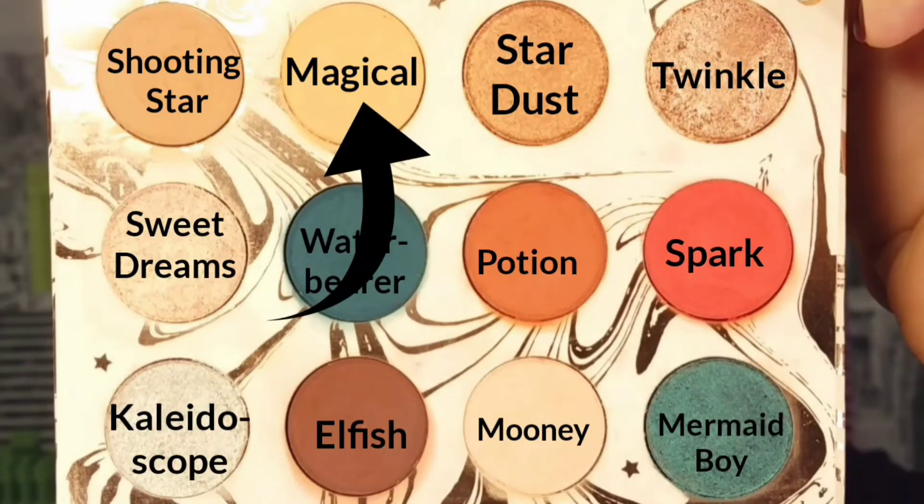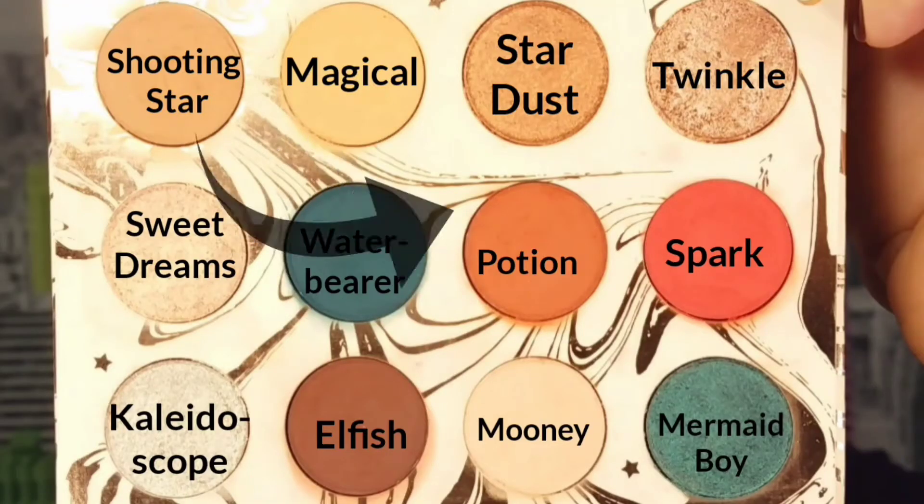I really wanted to use the reddish-tone shades in the palette, so this is the look I came up with. I'm going to start by using Magical on a fluffy brush and applying it as my transition shade, very lightly just towards my brow bone. Now going into the shade Shooting Star, I apply this deeper in my crease with a little more pressure to make a sort of shadow.